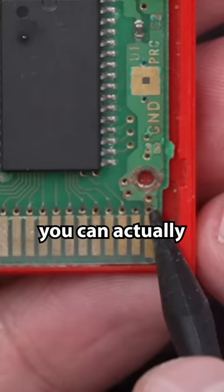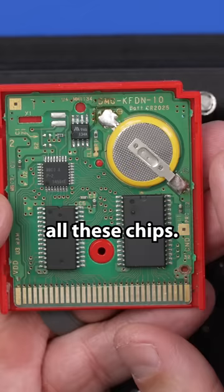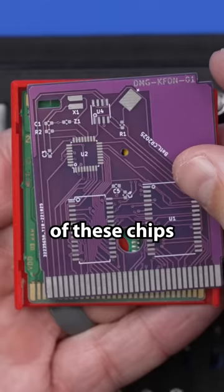Once you take a close look, you can see there's no actual connection between the pin on the board and the actual circuit trace that goes to all these chips. So I've decided, rather than try and fix up this board, why don't we just install all of these chips onto a new board?